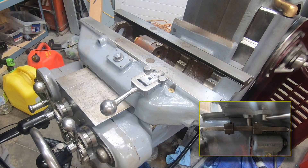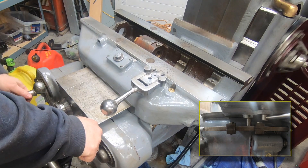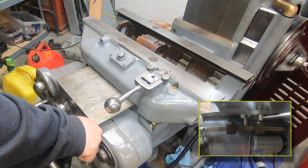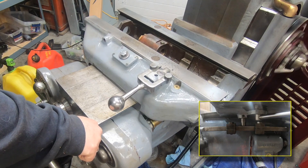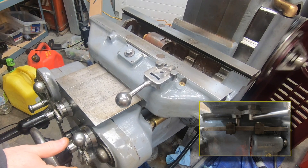While I am at it I might as well test the trip dogs for the saddle. I have got them set pretty close so I can see them operate, and it is definitely kicking the handle out.